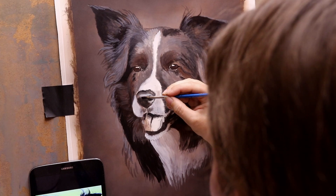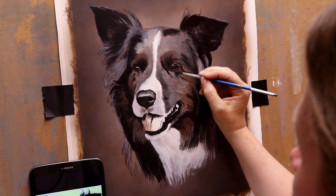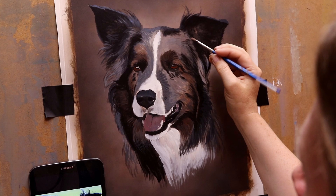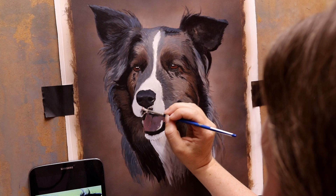He belongs to somebody that I know from doing dog agility, and he does agility himself. His name is Styx and he's just turned five years old — I think I saw that on Facebook today when I was recording this. On this occasion I had the chance to take the reference photos of Styx when I saw his owner at a show a few months back when she was first ordering this painting.